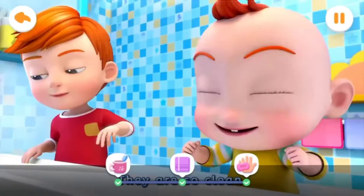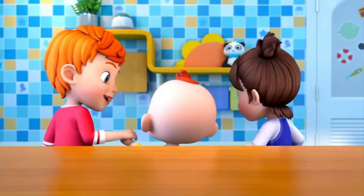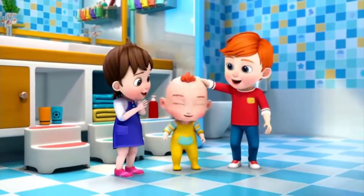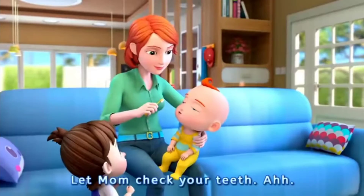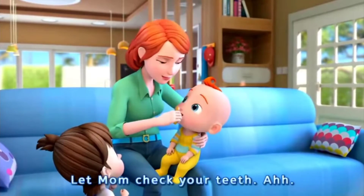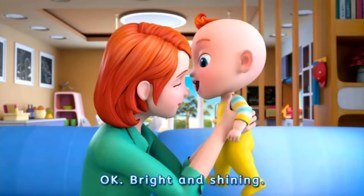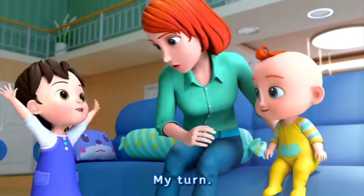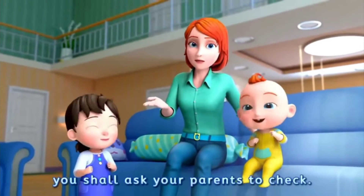They are so clean. Let mom check your teeth. Okay, bright and shining. Kids, after brushing your teeth, you shall ask your parents to check.